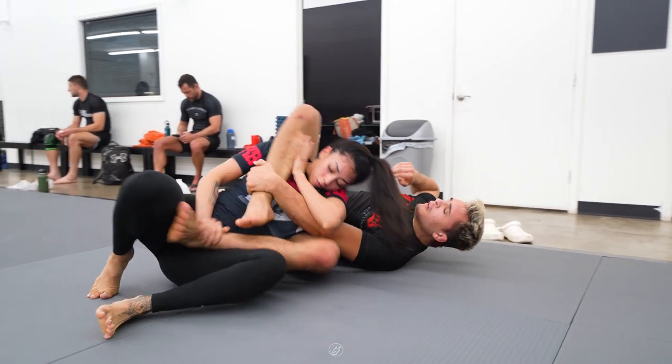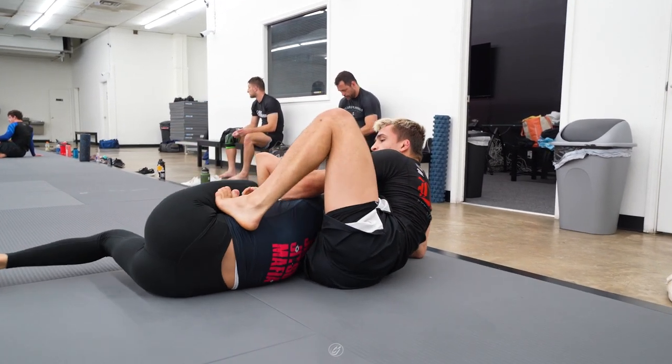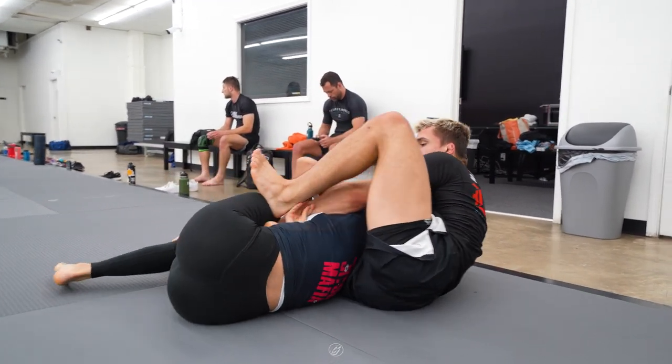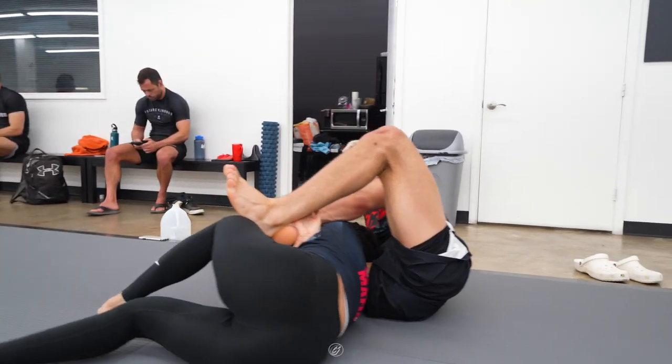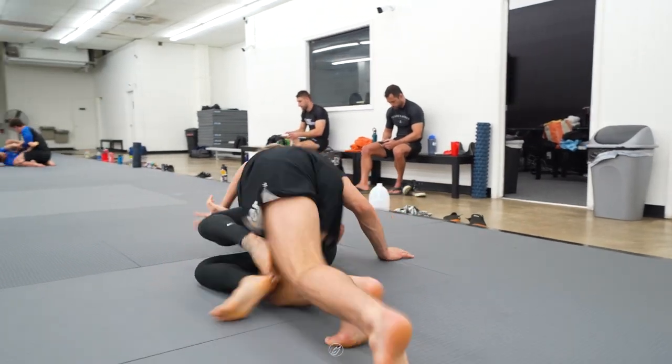He grabs his ankle with his left hand and comes up to his right side as he frees his left leg. Jay places his left foot on the hip and starts to push the leg away as he brings his right foot closer in. He then locks up the rear mounted triangle and eventually gets the tap. That's it for now — we'll see you on the next one.